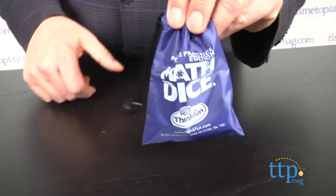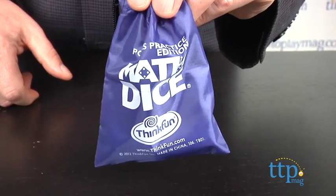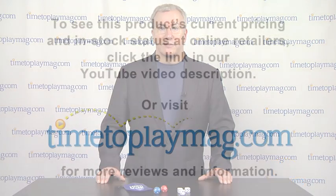For more on this game including what it costs and where to buy, and the best game reviews online, visit us anytime at TimeToPlayMag.com, your number one source for all things play. Thank you.